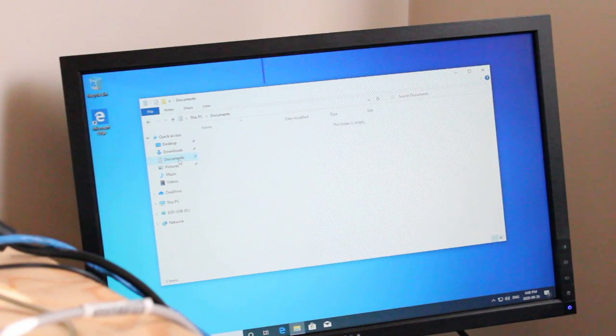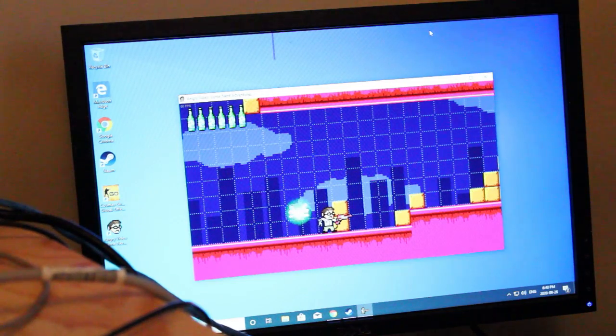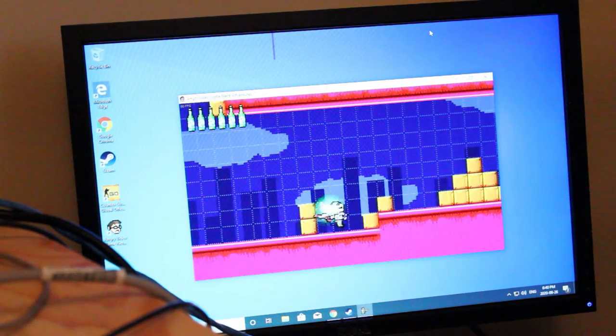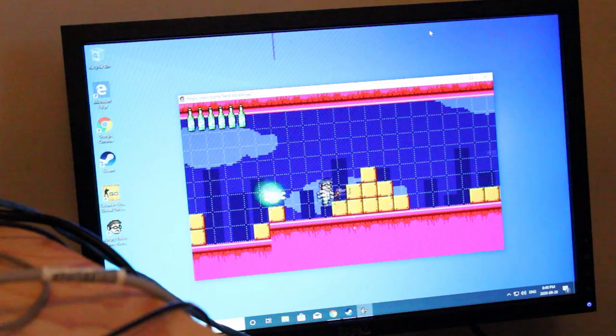I'll download Steam and test out a couple of games. Here's game number one — this is obviously not a resource-heavy game, but it's still running at 60 frames per second, which is good. You can have a lot of fun playing this.